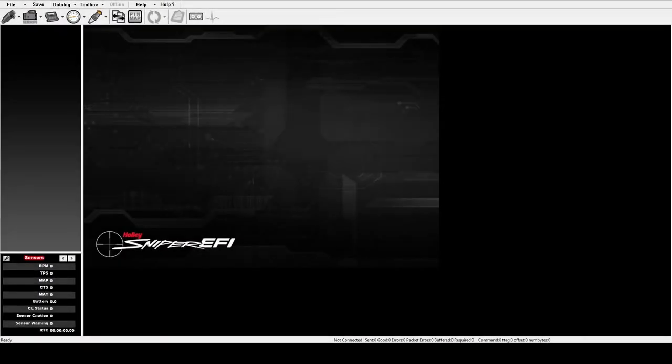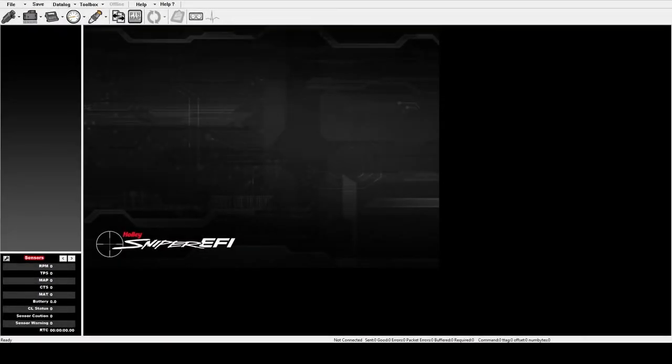Now for the other two items, let's jump over to my desktop and look at what the handheld generates in the software for the Sniper EFI. Here we are in the Holley Sniper EFI software, available from the Holley website and recommended to be downloaded in the instructions for the system, but it's not clearly explained where it fits into the configuration process. I'm going to describe how it applies to the last two items on my list: the base fuel maps and the ignition curve.